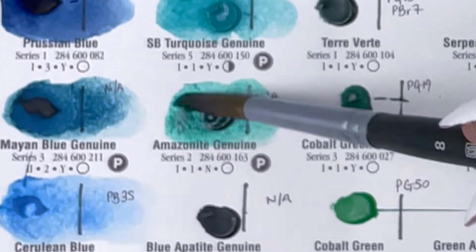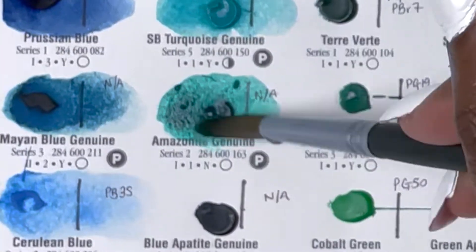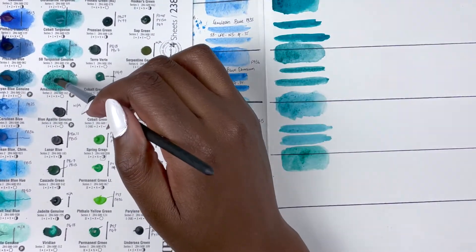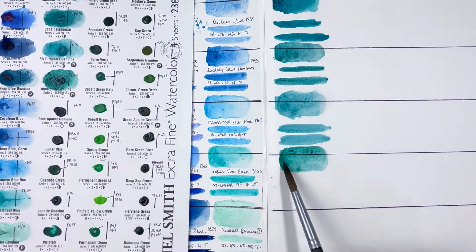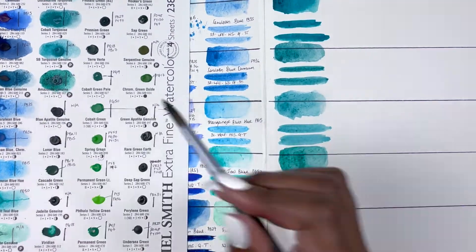Amazonite Genuine is a PrimaTek colour, series 2, excellent lightfastness, non-staining, non-granulating and transparent — and again, really nice, like an aqua green. In my head it reminds me of aqua green.